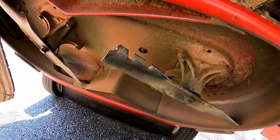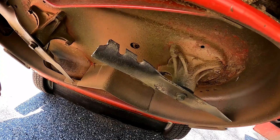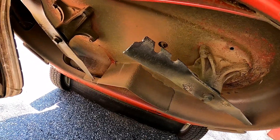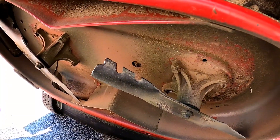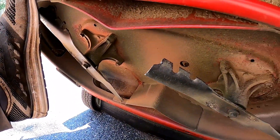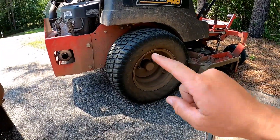It's the second season with this thing, it's got a lot of hours on it — not nearly as much as my commercial one, which I've run for four or five years with zero issues. Anyway, I'll keep you updated. I'm gonna have to finish this yard, try to be careful and finish it with this.